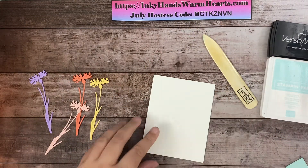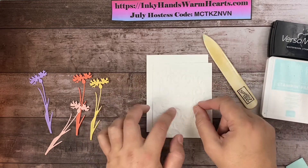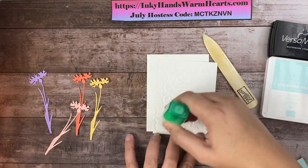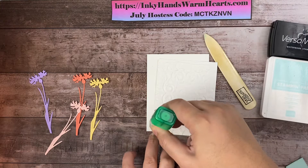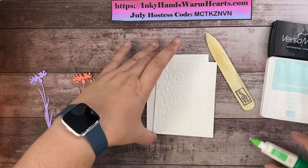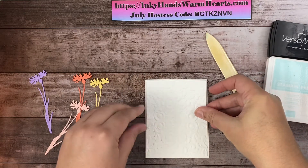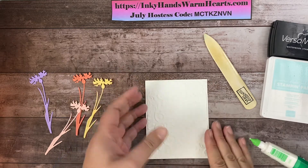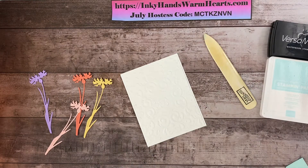Now we're going to attach this beautiful embossed piece. Because it's kind of bumpy, I like to use a wet adhesive to attach it — this glue is super strong and fits into all the little nooks and crannies so it will really grab onto my card base. We'll flip this over — we're going white on white here to add texture. I cut it just a little bit shorter on all sides. Isn't it pretty?